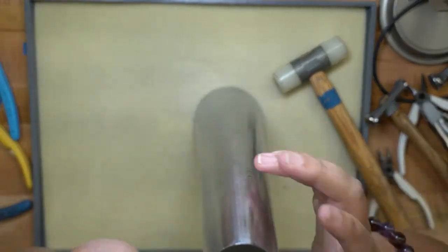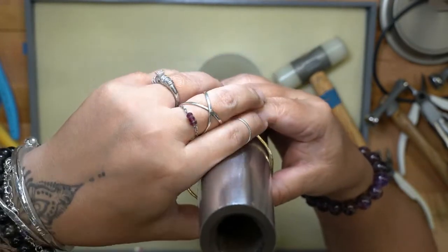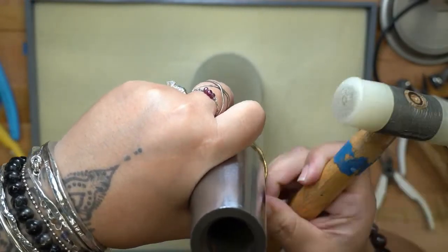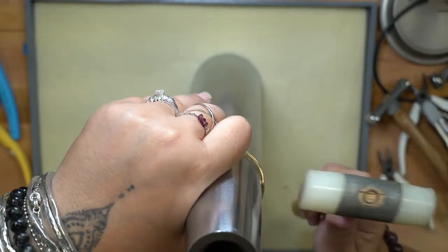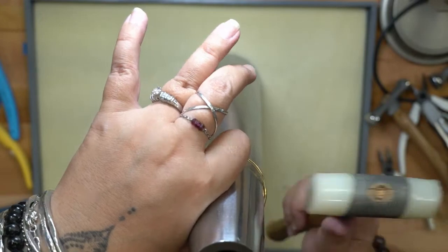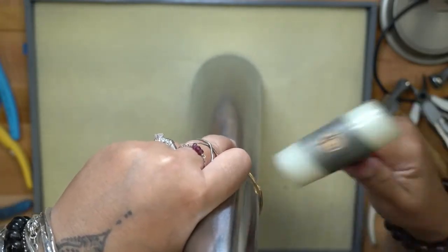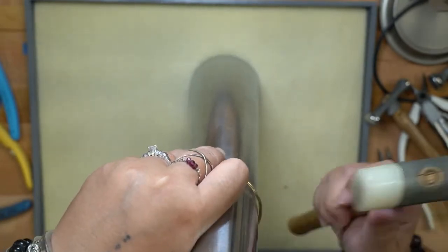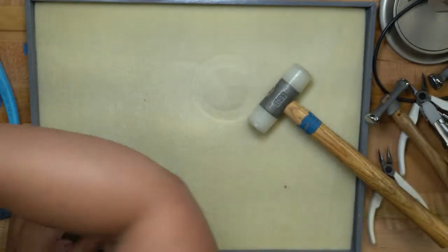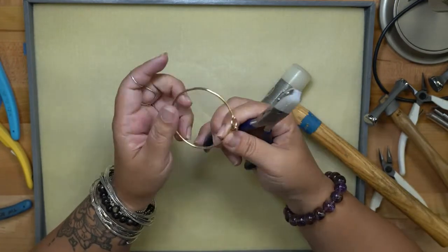You can get on the mandrel itself — you'll need to go up a bit higher than where your pearl is — and then squeeze and tap it a little bit to give it a nice curve. If it's looking a little pointy, you can use your nylon jaw pliers or a curved nylon jaw plier to adjust the shape as well.